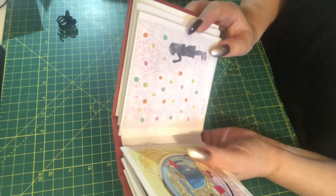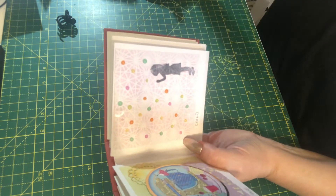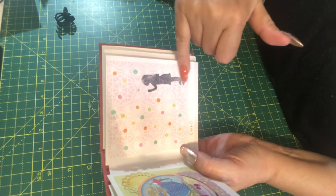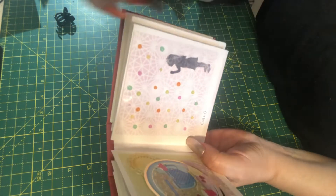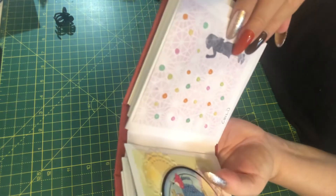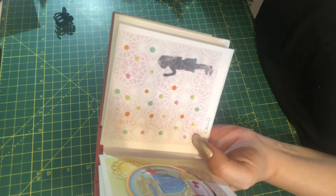And then this one is my image for child. What I've done is I have stenciled the background and stamped a little girl blowing bubbles, and I have used the tonic jewel drops for all the bubbles. I really love these tonic jewel drops, they're so cute — they're just shiny and transparent and lovely.